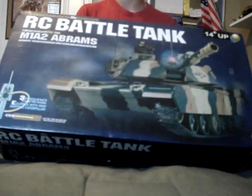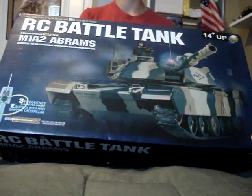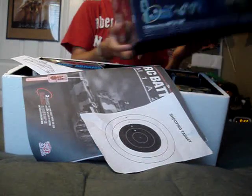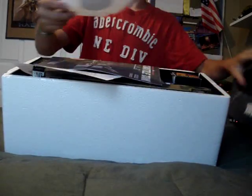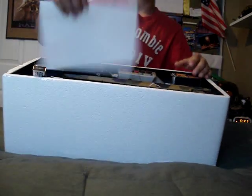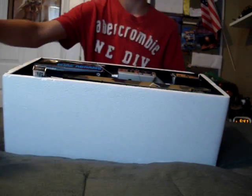Here's the unboxing video for the M1A2 Abrams RC Airsoft Battle Tank. Pretty nice box on it. Here's the target it came with, the instructions, and some sticker instructions with stickers for the tank.